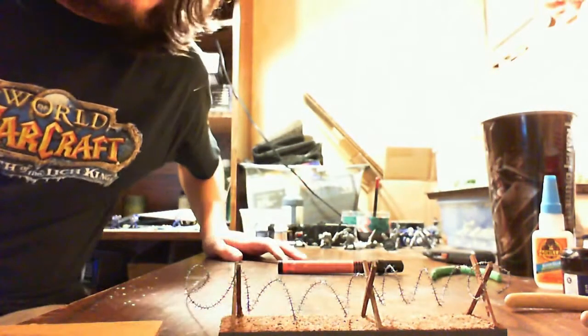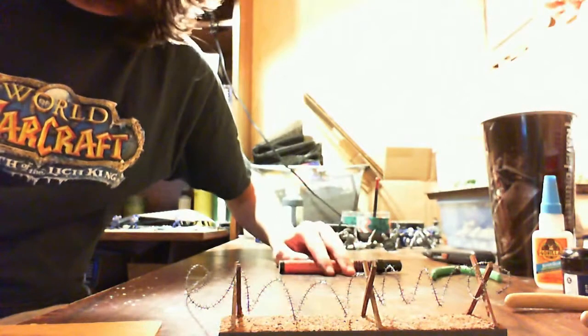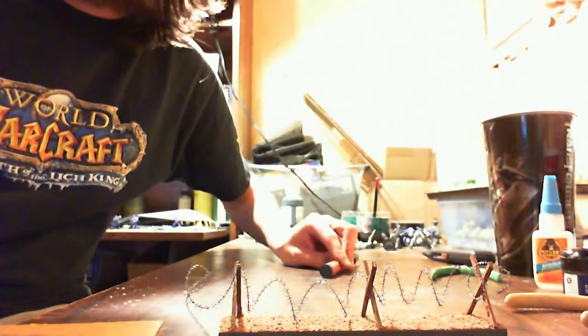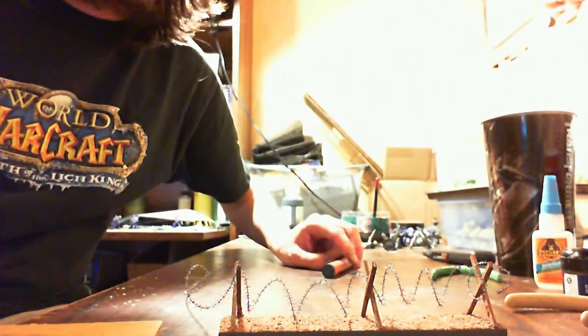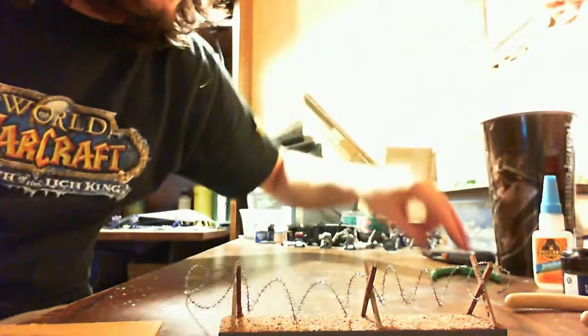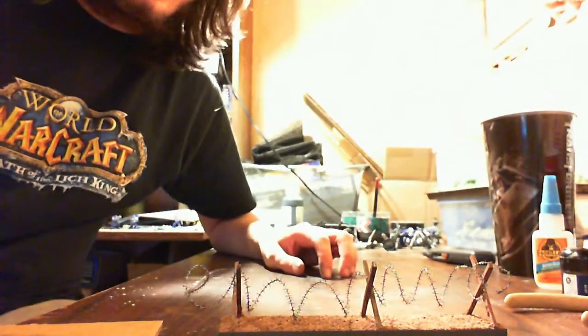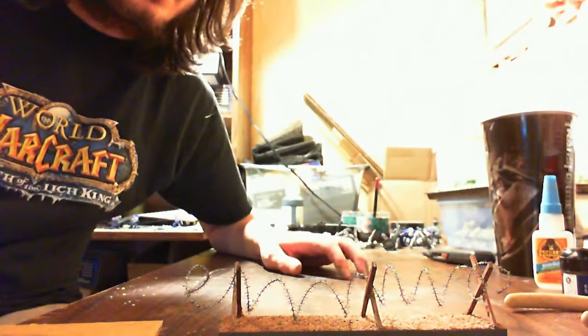I hope this helps you guys out with your terrain projects. I'm going to try doing videos once every week or two, and I'll be taking requests as well. So if you have anything in particular you'd like to see, just stick it in the comments and I'll get around to it eventually.